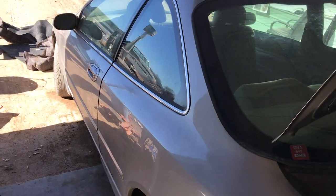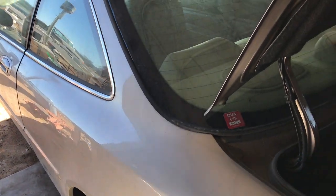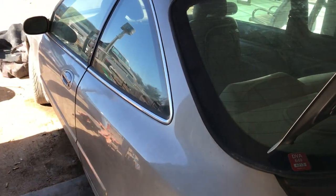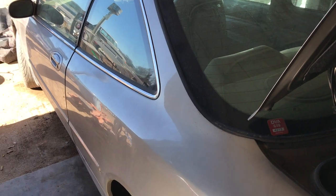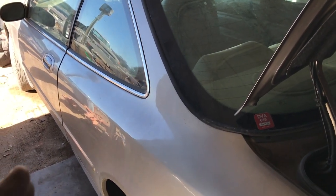Okay guys, so we got a 99 Acura CL here and we are repairing the sending unit — your fuel gauge is not working right now. Let's be clear here: the fuel pump itself you will have to drop the tank on this car.